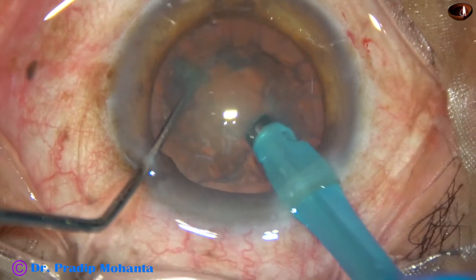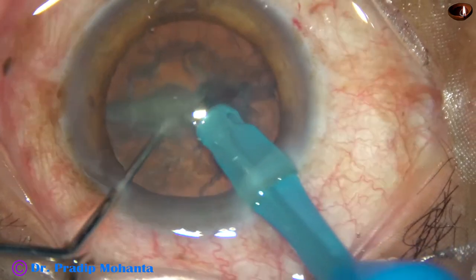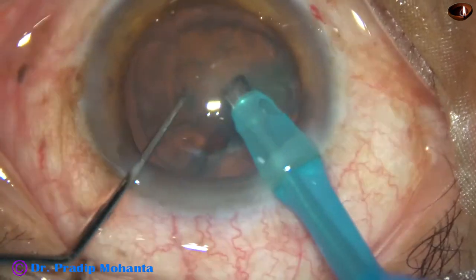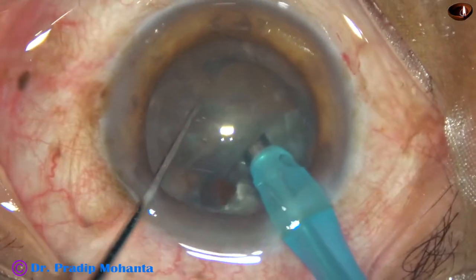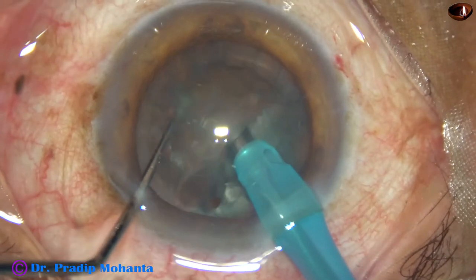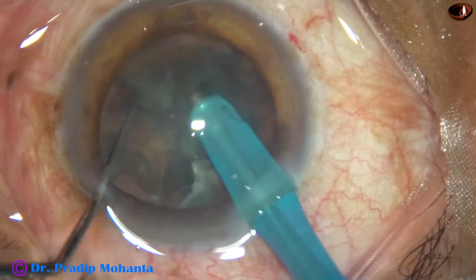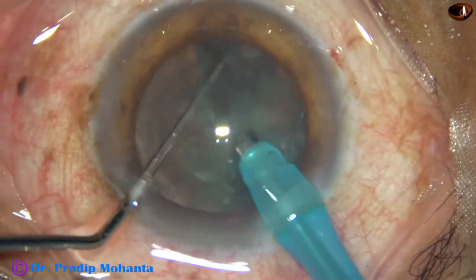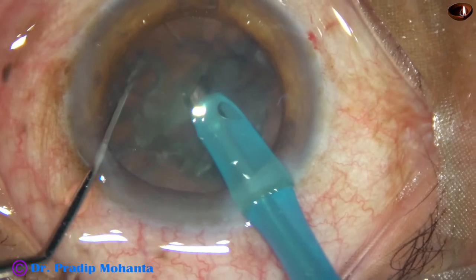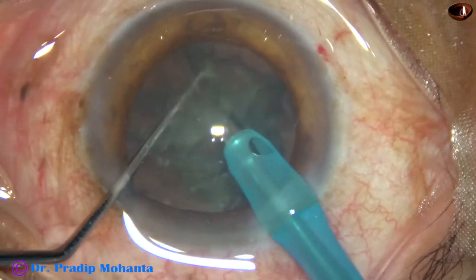Now the phaco needle tip supports the nuclear mass and the chopper is brought from the opposite equator, and the nucleus is chopped. The phaco needle remains in irrigation — no vacuum is used. Similarly, each nuclear half, each heminucleus, is divided in the same way. This is called mechanical chop because no vacuum is used for holding the nucleus.